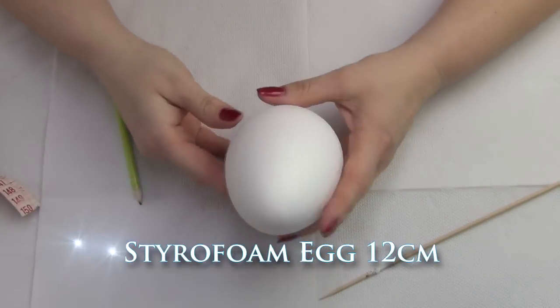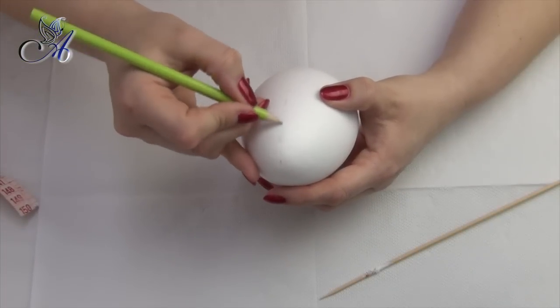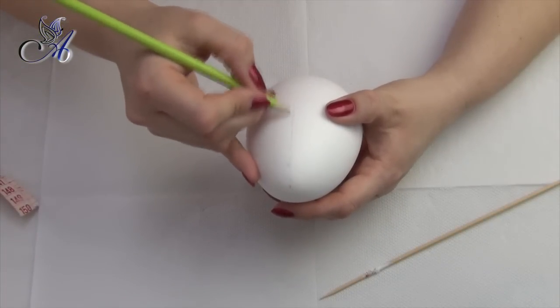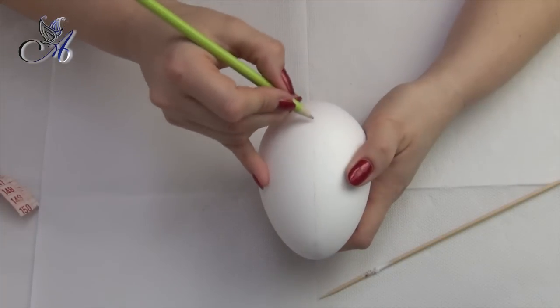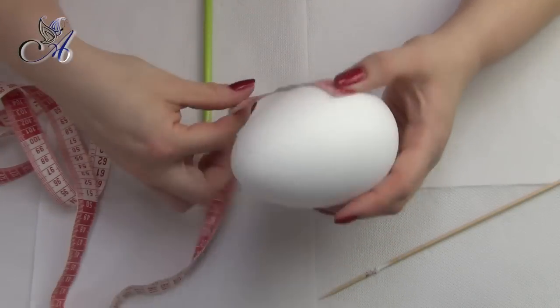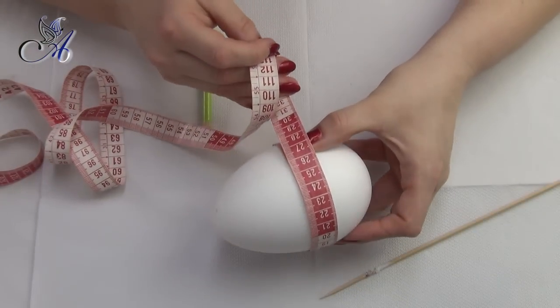Before you start, you need to smooth your styrofoam egg with sandpaper grading 240. Then we need to draw a line in the middle using a pencil. It is important not to press your pencil too hard as this will damage the styrofoam.